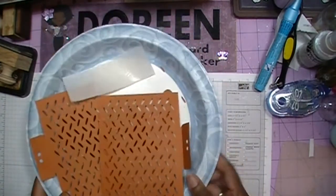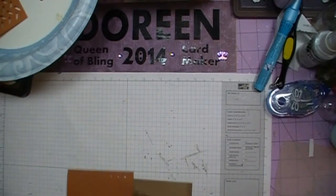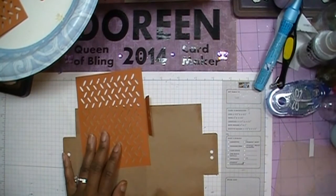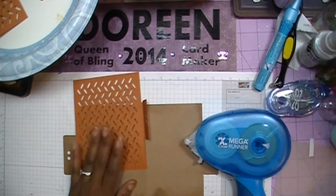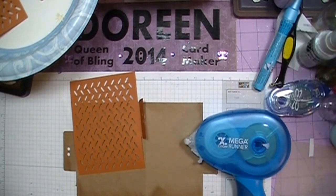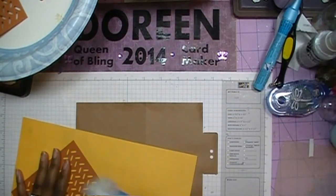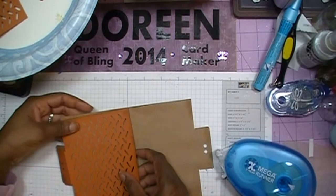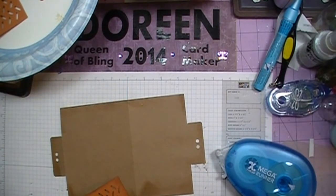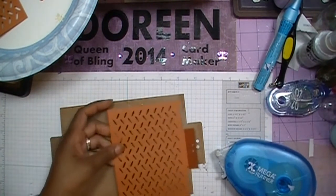Now what we're going to do is go ahead and add our back piece along here. I'm going to use the Xyron Mega Runner to put my piece down, but I need to get some paper here so we don't mess up our sheet and have everything start sticking. I want to make sure we're getting this on the right side. I did go ahead and ink my edges and I used the Tim Holtz Distress Ink — this time I used Vintage Photo.